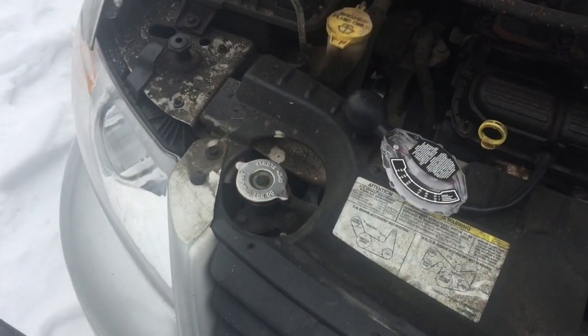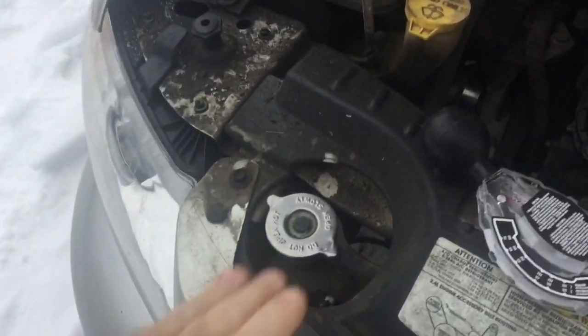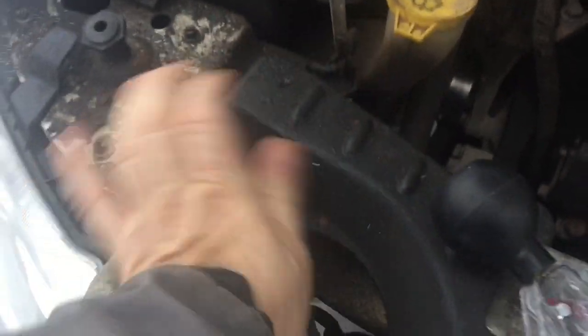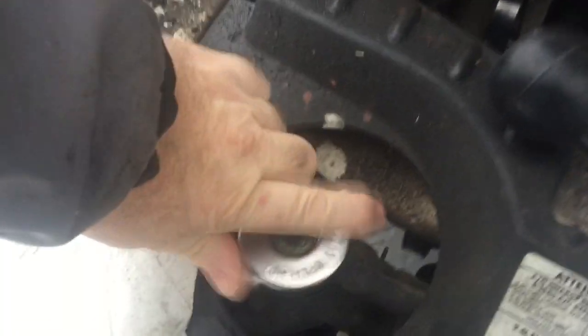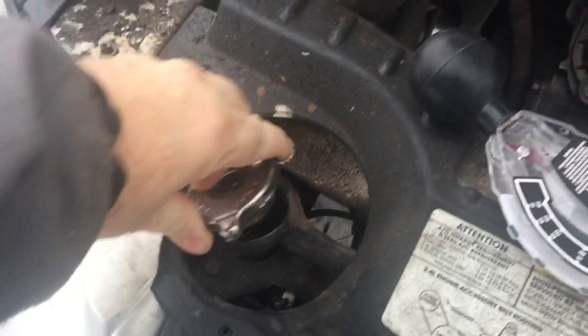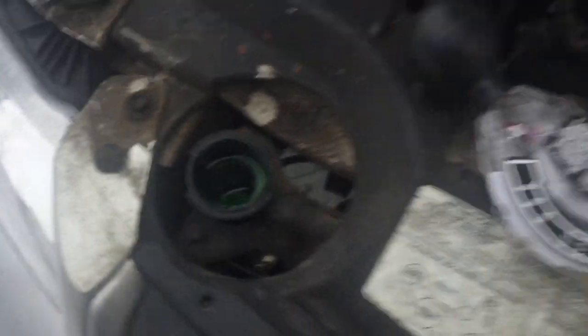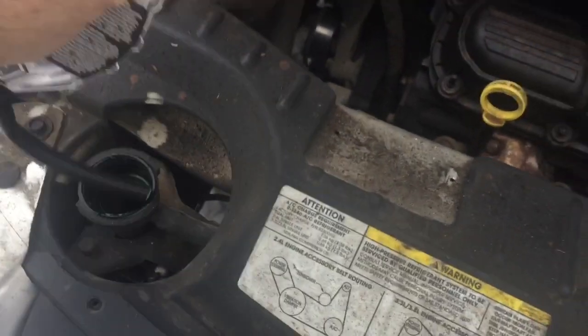I'm going to pop the van hood open and take a look. There's the rad cap — that is stone cold, I haven't had the engine running today. You push down, twist, and take it off. There's the coolant down there — looks nice and green.